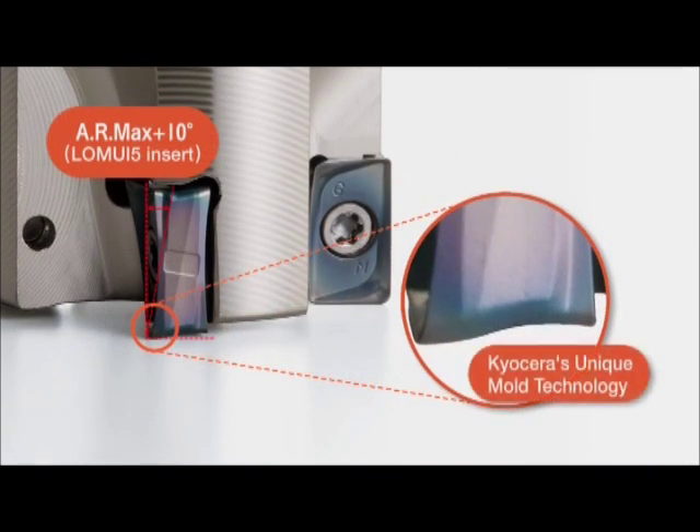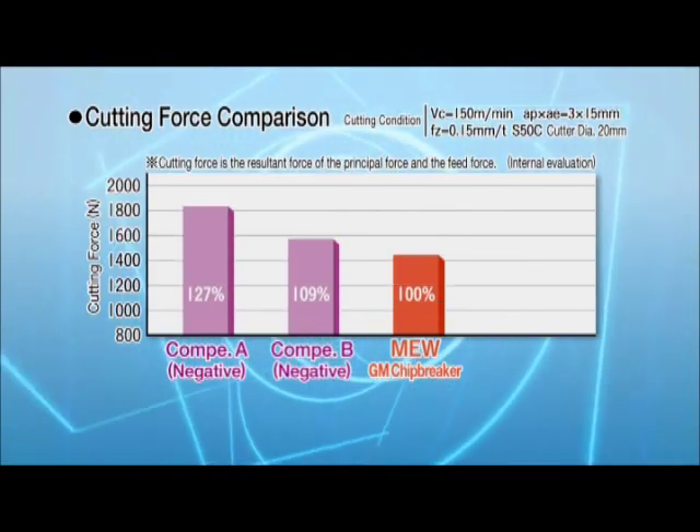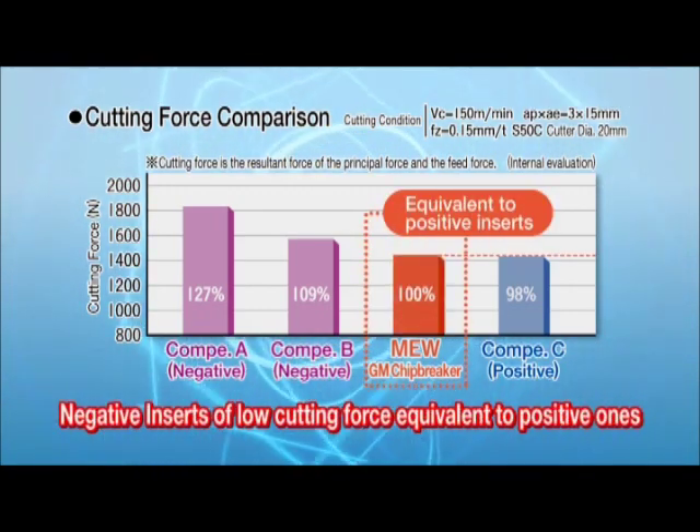The M.E.W.'s low cutting force is equivalent to positive-style inserts by Kyocera's unique mold technology. The M.E.W.'s cutting force is much lower than the competitor's negative cutters and is equivalent to the competitor's positive cutters.